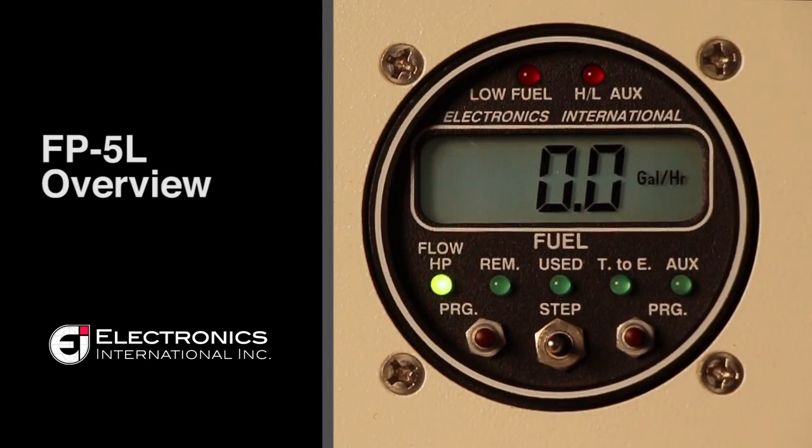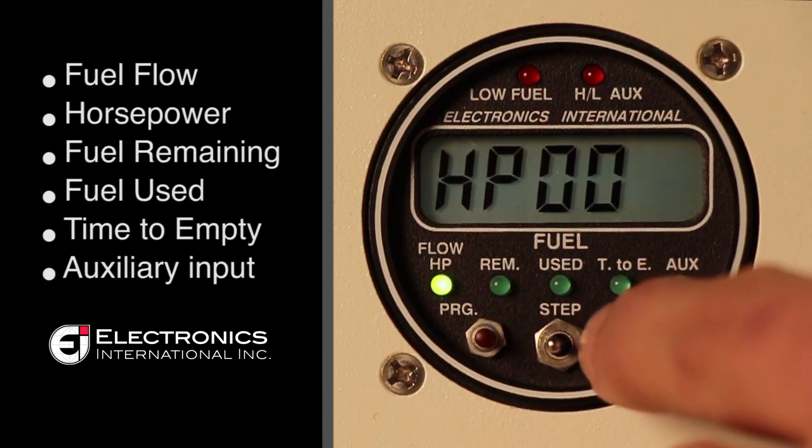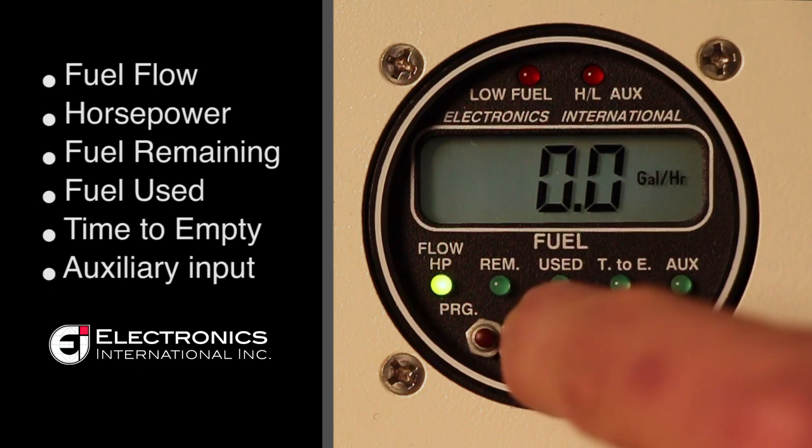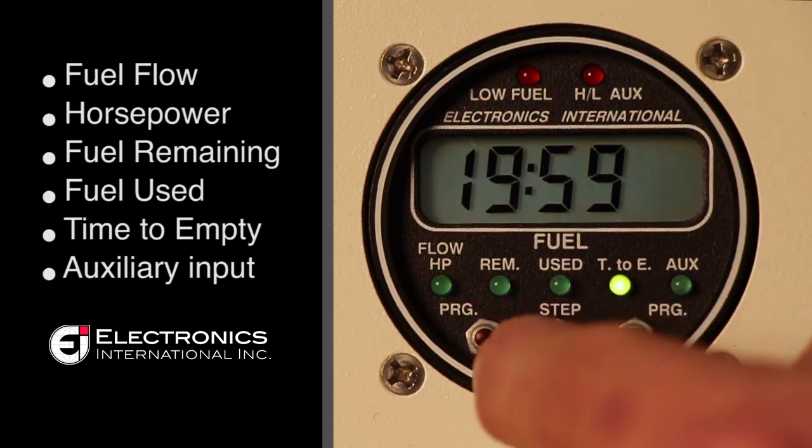In this video we will be reviewing the FP5L. The FP5L is a fuel flow gauge. It monitors fuel flow and horsepower, fuel remaining, fuel used, time to empty, and has an auxiliary input.